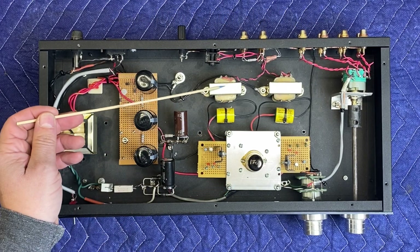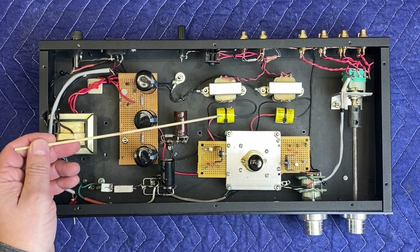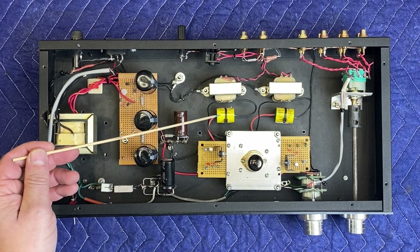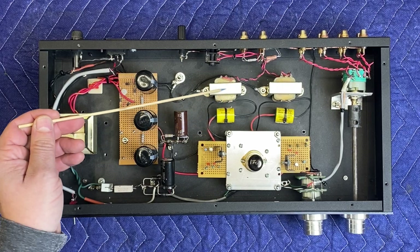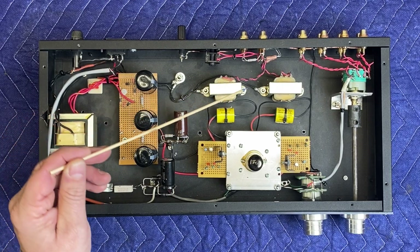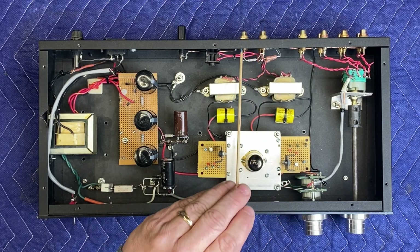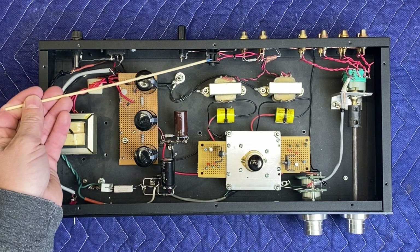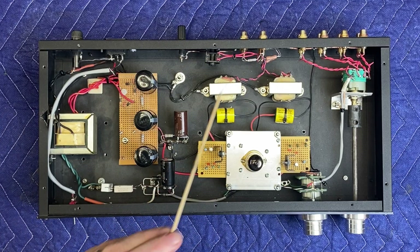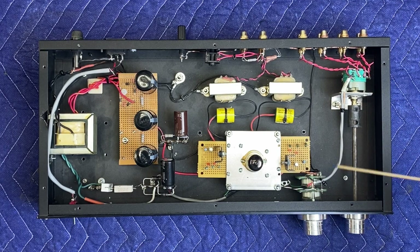Since these output transformers don't want any DC on them, we have blocking capacitors off the top of the plate. These high-quality capacitors block all the DC, so only the AC signal goes to the output transformer, where it gets stepped down to 600 ohms. This feeds the main output and the subwoofer output, with an isolation resistor, and the headphone jack is tapped right into the main output.